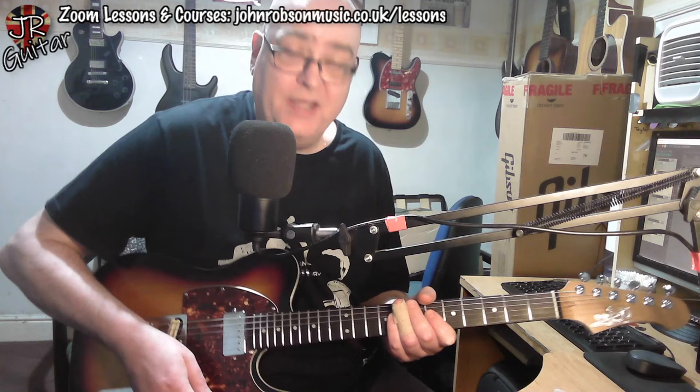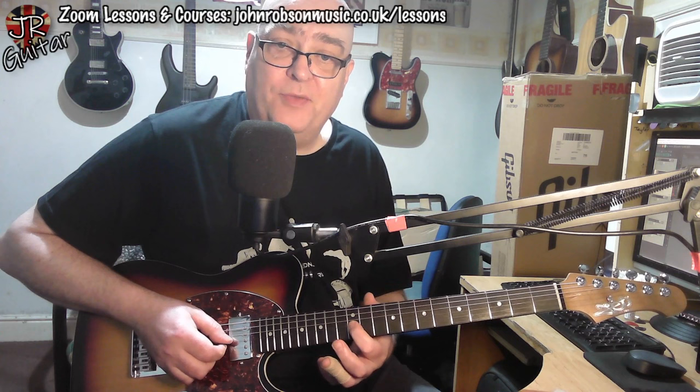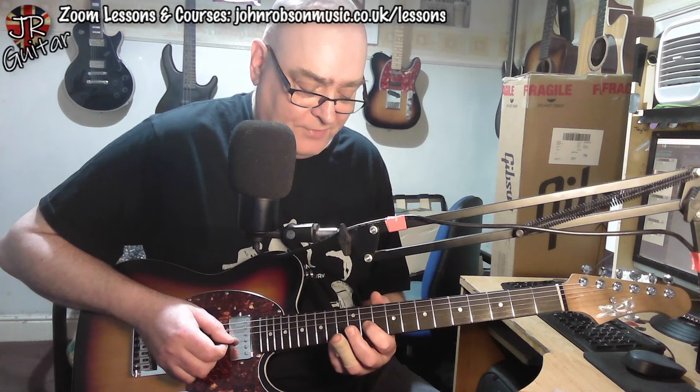Guitar one starts at the 12th fret on the B string. With a pre-bend, we're going up a semitone to C and then we let it down and then come on to the 12th fret G note on the third string. And then we go 11, 12, 14 on the G string and then 12 to 14 on the D string.